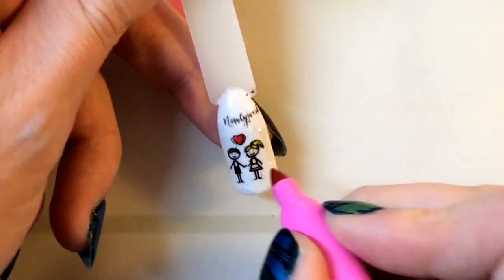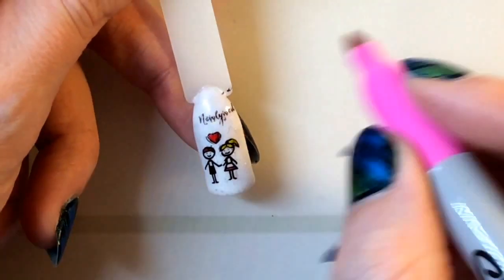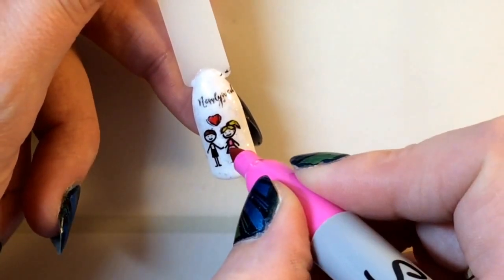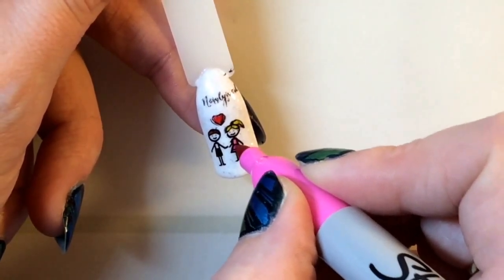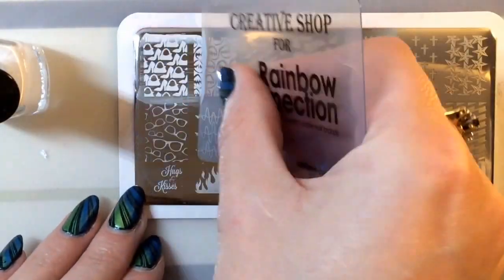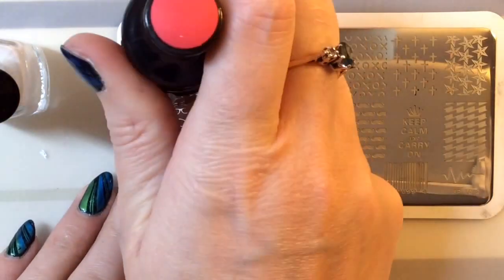I'm carefully filling in these trousers here. Generally the wedding dress is white but I just wanted to add a bit more color to make it stand out. Obviously the theme is that she's a shopaholic and she ties the knot, so I thought I'd do some shopping related images.